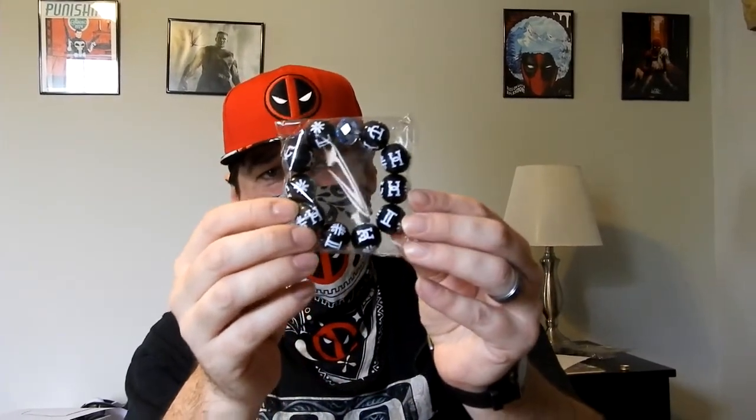But it's one of those items that I don't really know what to do with — it's not like a bracelet I'm going to be wearing around the house or out and about.